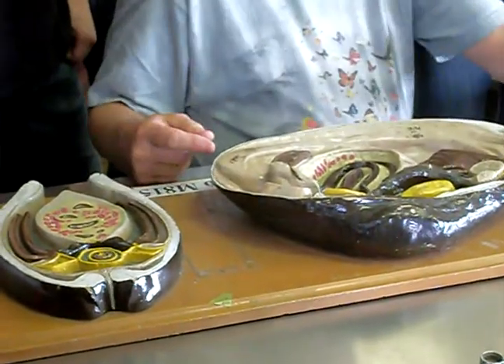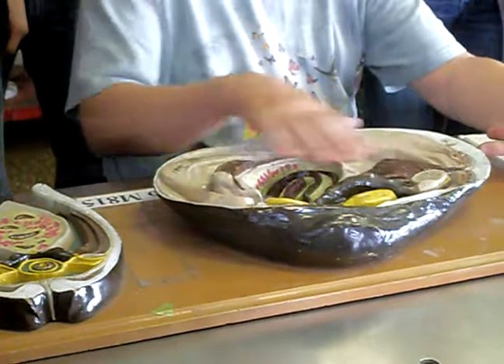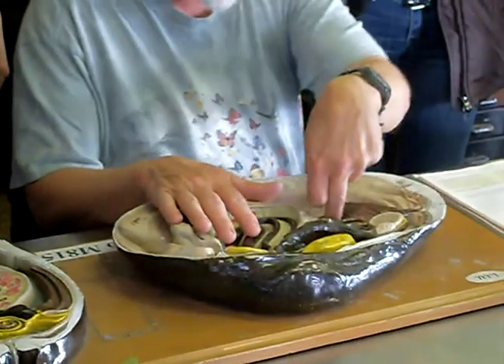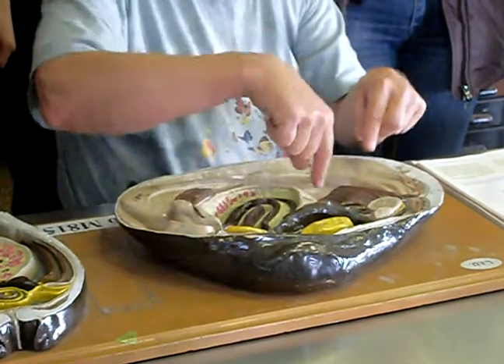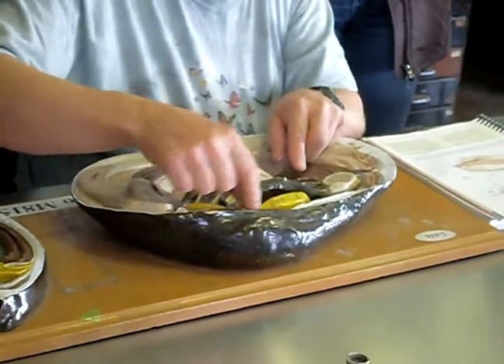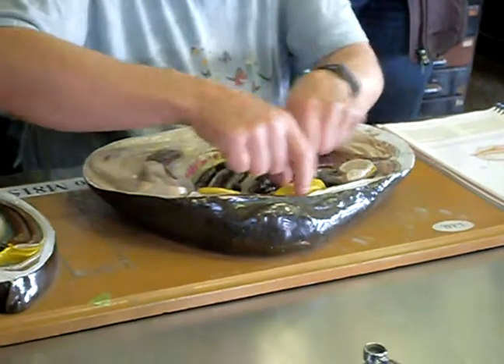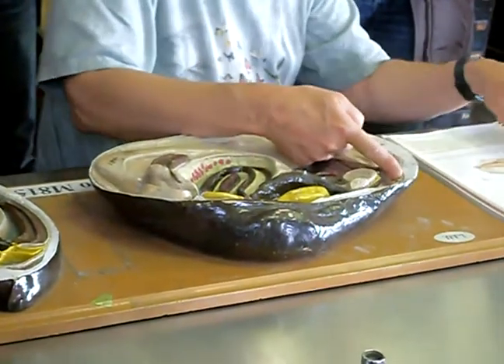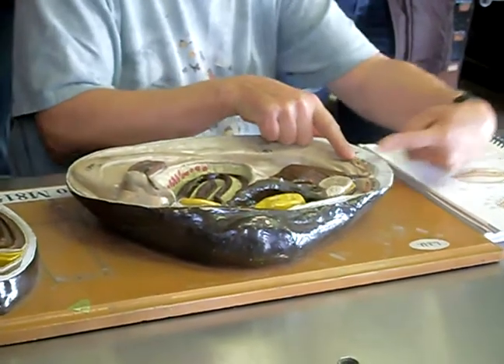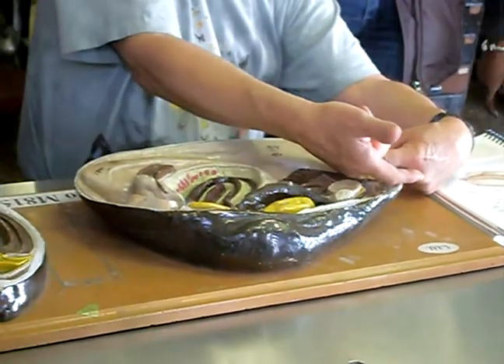The beating of the cilia on the gills brings water in here that goes down through the gills, through the little holes in the gills, comes out of the top of the gills in this chamber, and then the water goes out through the excurrent siphon, which is dorsal. The incurrent siphon is ventral, so the water goes in here and the water goes out there.